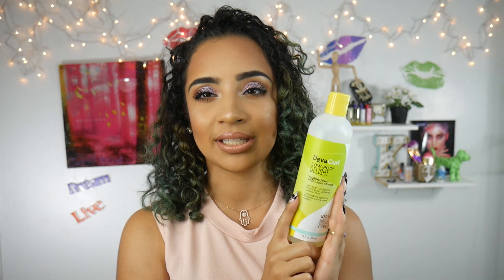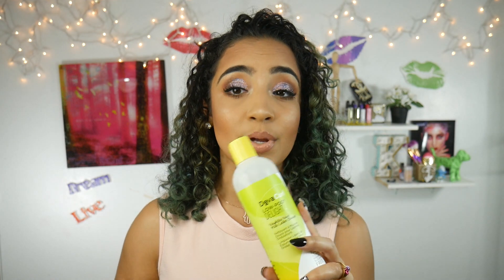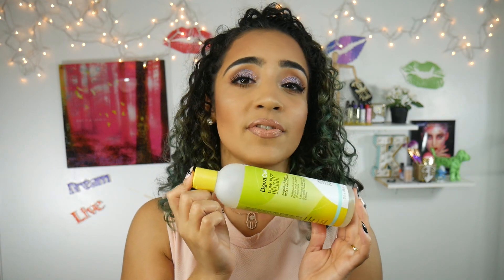To cleanse my hair I've been using the DevaCurl Low-Poo Delight, and I have to say this really really cleanses your hair. It's sulfate, paraben, and silicone free, so it really doesn't strip your hair from the moisture that your curls need. But it still really really cleanses your hair — it's a mild lather cleanser, so it's slightly sudsy, but not as sudsy as a shampoo with sulfate and all that stuff. I still really really love this and it smells really really good. This is what I've been using to cleanse my hair for the past two months and I love it.